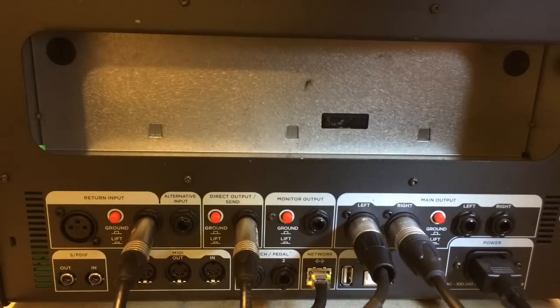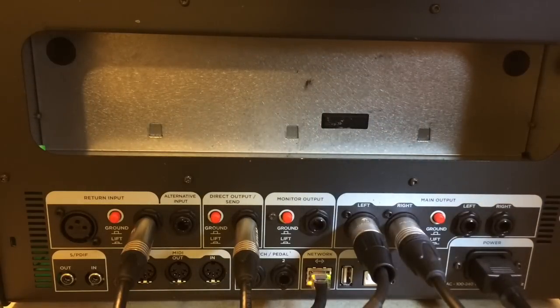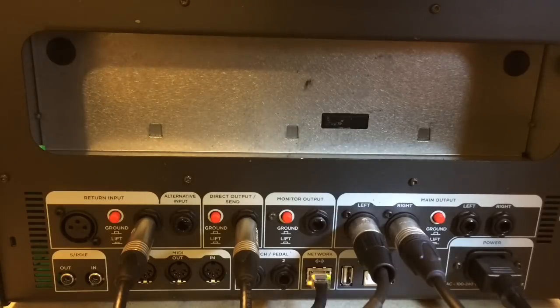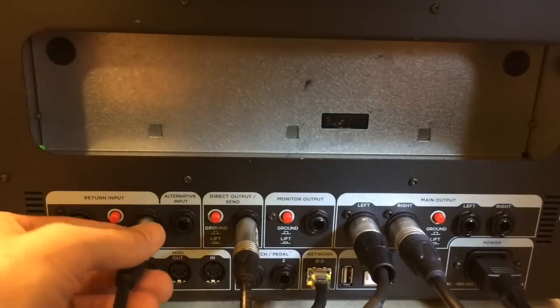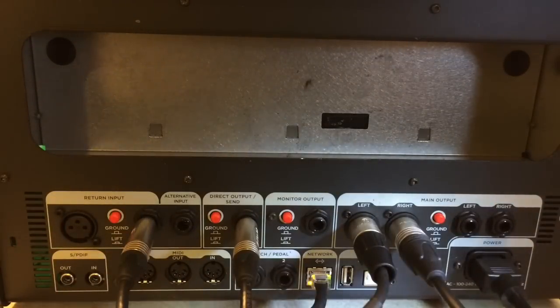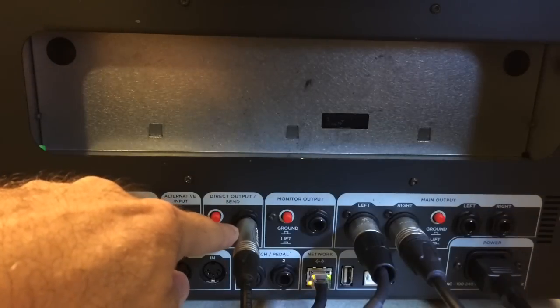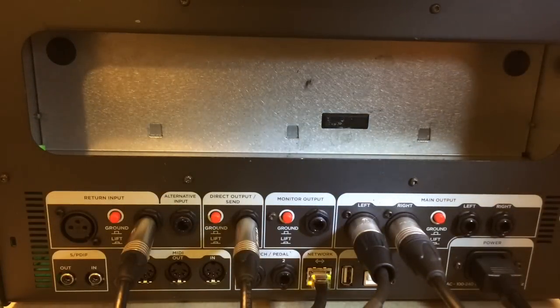There are a few things you need to do to run a pedal into the Kemper - unless you're just running it into the front of the Kemper, which you could do too. But I like to have it be switched in and out on the remote, so this is the way to do that. You take your return input, the quarter inch, and you run that to the output of your pedal. You take the direct output send, right here, and you run that to the input of your pedal. Now let's go around to the front and I'll show you what you have to do internally with the Kemper.